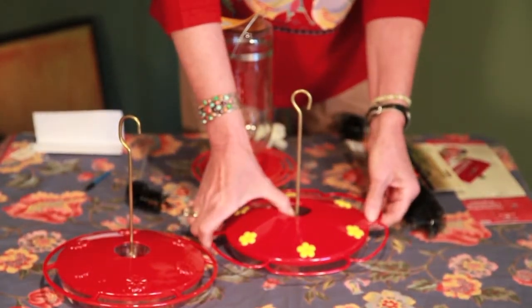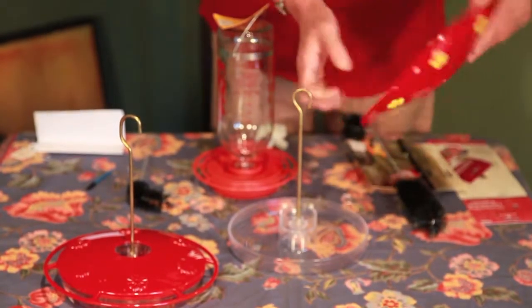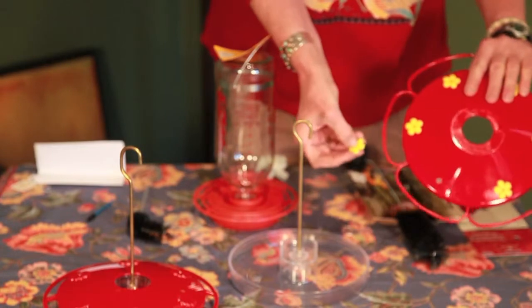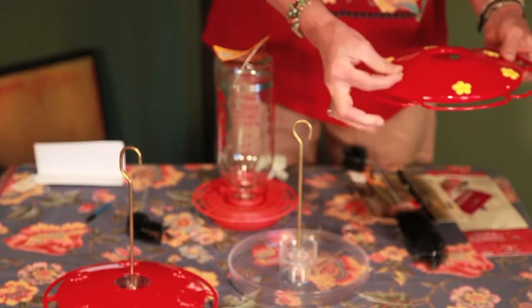This is another type of saucer feeder from Perky Pet. If you have this kind of feeder, be sure to pop out these little flowers and clean inside of there and also underneath here so that you can get the mold out of that.